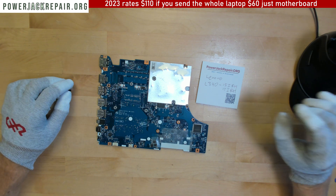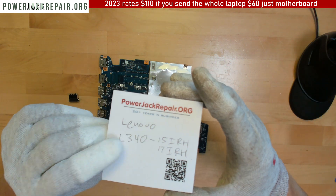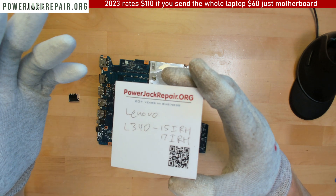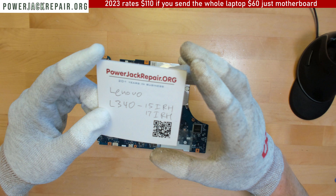Hello YouTube! Today at powerjackrepair.org we got a Lenovo L340-15 IRH or 17 IRH.